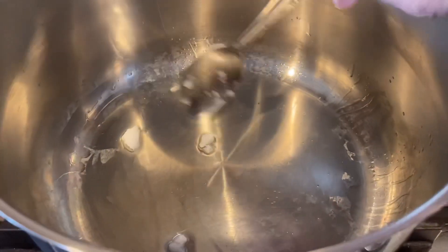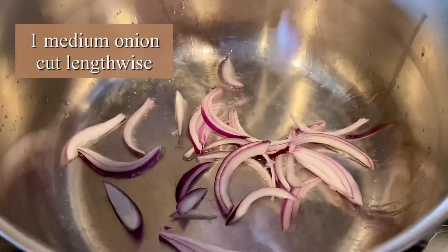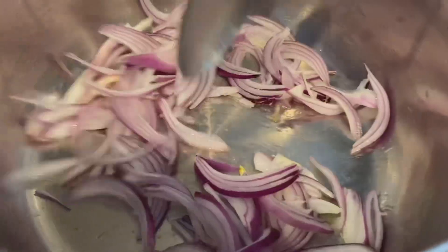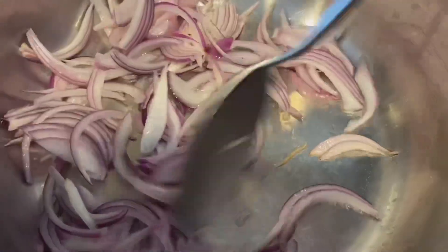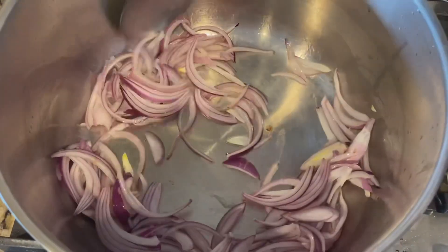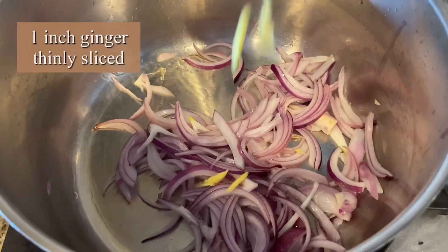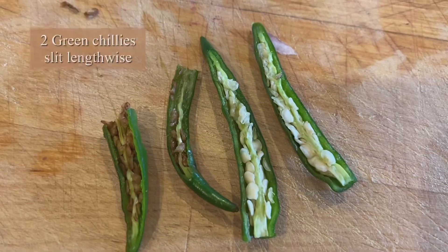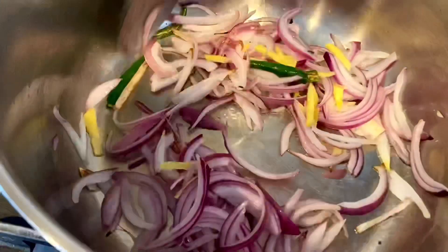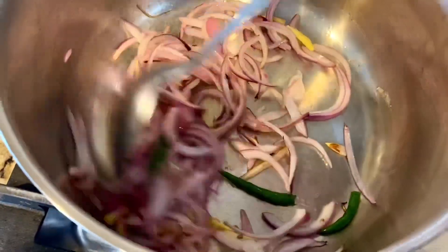Place a saucepan over medium heat. Add one teaspoon of coconut oil. Once heated, add one medium-sized onion cut lengthwise — this helps it caramelize better. You can use shallot instead of onion. Add one inch of ginger thinly sliced and two green chilies slit lengthwise. Stir well until the onions are translucent.